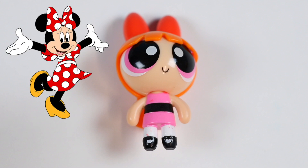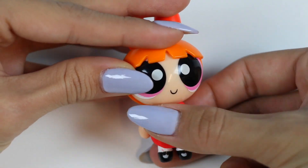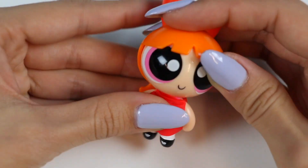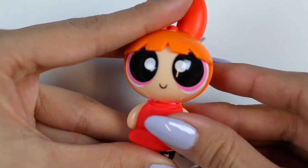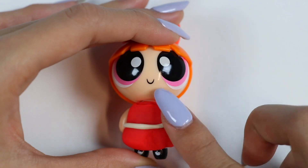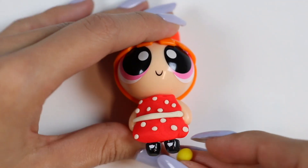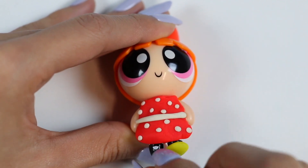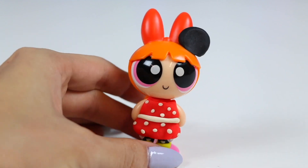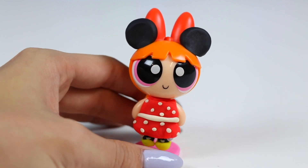Alright, Blossom is up first, and she said she wants to be Minnie Mouse for Halloween! First, I'm gonna make her a red dress out of Play-Doh! Now let's add a white belt, and then some white polka dots! Minnie Mouse also wears yellow shoes! Let's add the most important part now — the ears! And Blossom's costume is all done! Do you like it? I love it! Thank you! No problem!